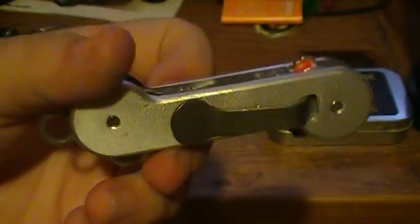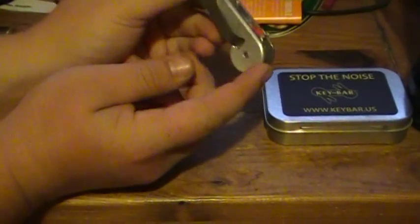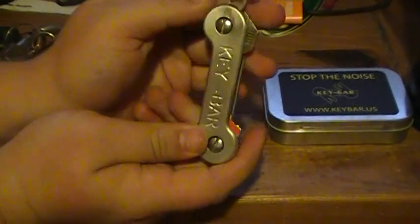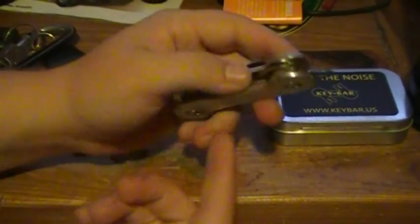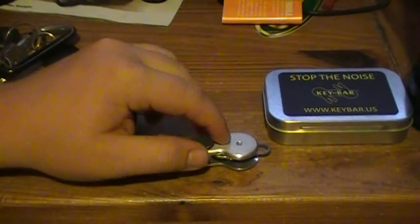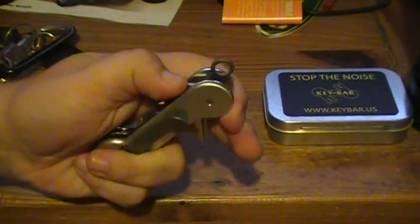How it works: you take the screws — this plate is threaded and has countersunk screws with O-rings in there. You lay the Keybar facing down, stick the screws up, then put a washer on. You sandwich everything: washer, key, washer, key. Then I have a washer and the pocket clip. It goes washer, clip, washer, key, washer, key, washer, plate. The O-rings are in there to keep tension.